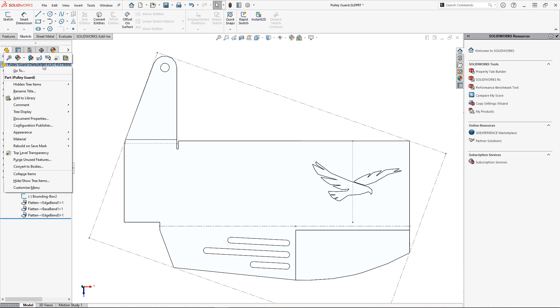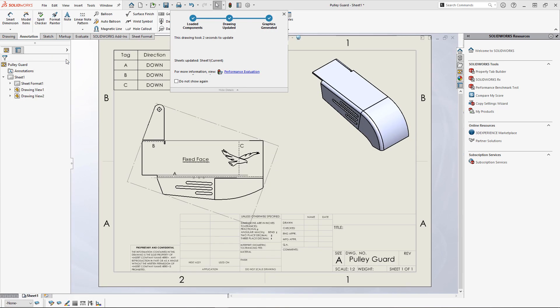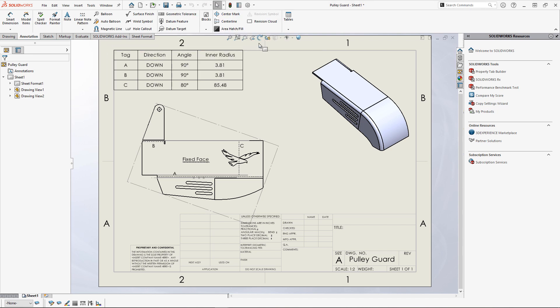Finally, when it comes to producing a drawing with the necessary information for manufacturing, visible sketches from the part can be distracting and unwanted. The hide/show items shortcut on the heads-up display toolbar is a great way to hide these with a couple of clicks, avoiding the task of hiding each sketch individually in the design tree. Of course, these sketches are separate from the bend lines, so the necessary information for manufacturing is kept. Be sure to like and subscribe for more tips to keep you productive — thanks for watching.